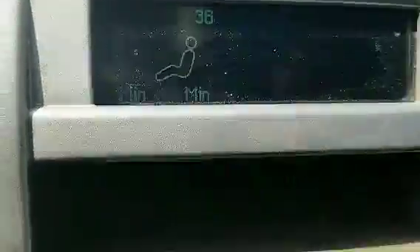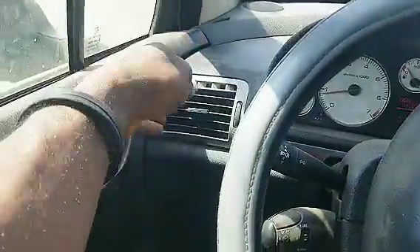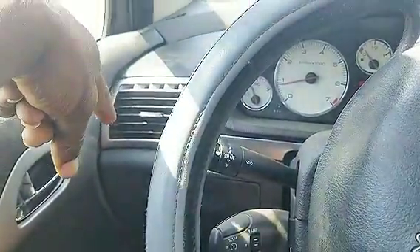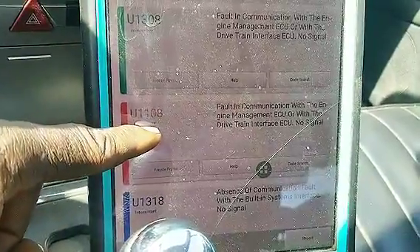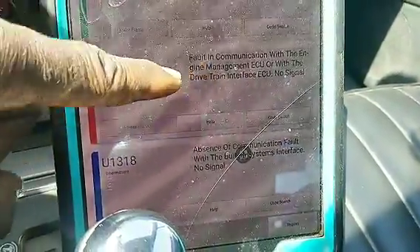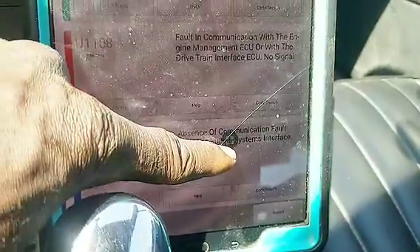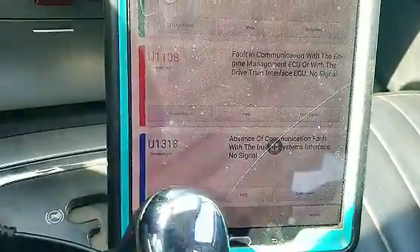Front left wheel speed sensor — what that means is the driver's side wheel sensor on that tire is bad. We're going to take a look at it and see what happened to that speed sensor. The next code says: loss of communication with the engine management ECM drivetrain interface — no signal. There is a loss of communication right there.